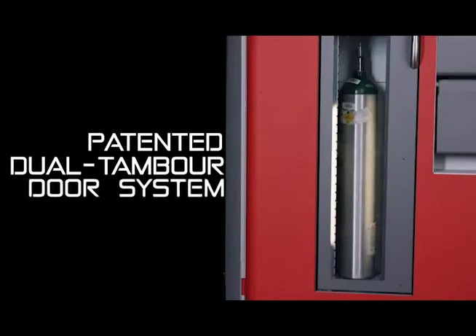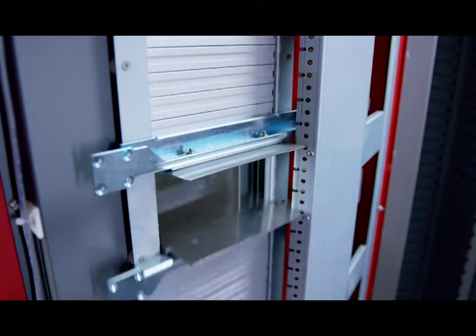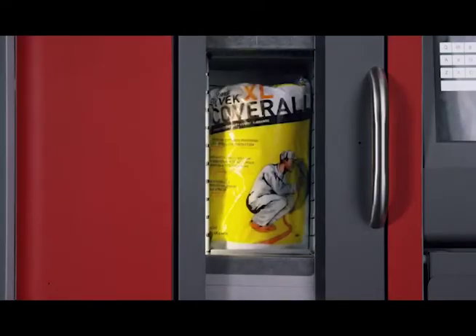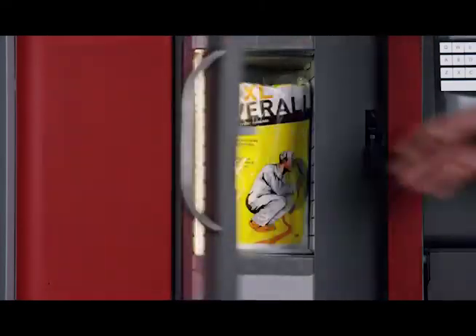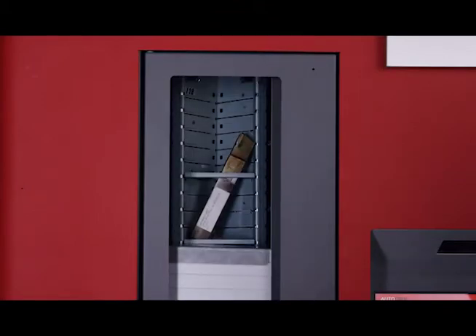The exclusive, patented, dual-tambour door system provides incredible flexibility and density. By opening only the amount that is needed to dispense a specific product, vertical bin height waste is eliminated. Compared to competitive machines that use fixed doors, the TX750 is 30% more space efficient.